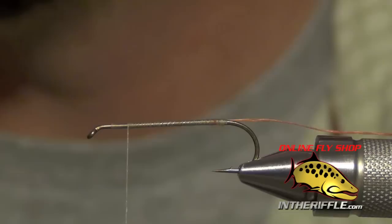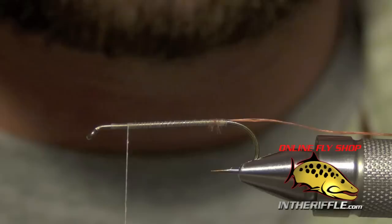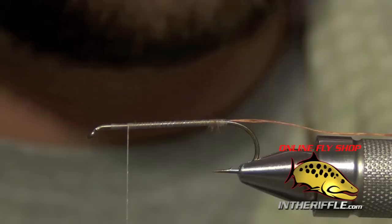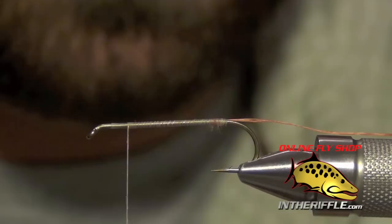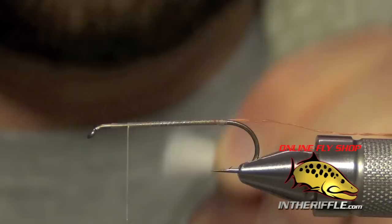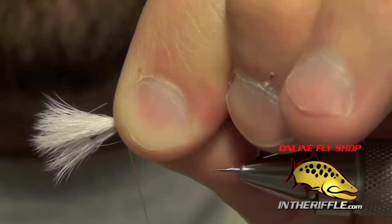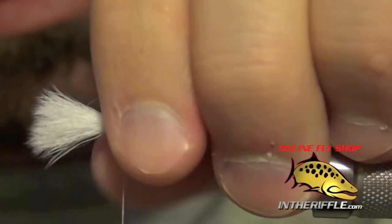Next we're going to take our thread most of the way up the shank of the hook, leaving about a quarter of the hook exposed. We're going to take a nice generous clump of calf body hair, place it in our stacker, and stack it so the tips are all nice and even. Then pull them out of the stacker and tie them in so all the tips face forward. We want the tips to be more than half the length of the shank — a nice tall post — starting with a loose wrap of thread and then biting down on it.